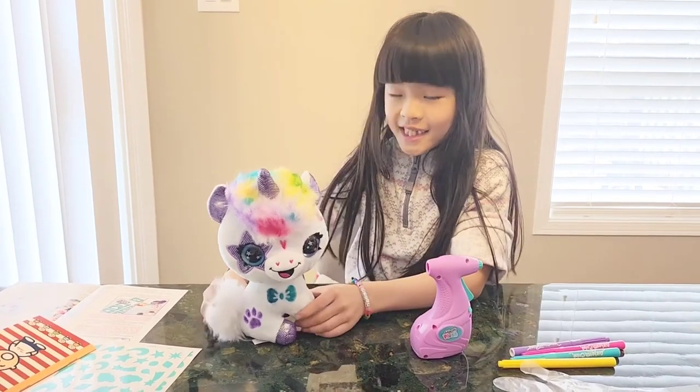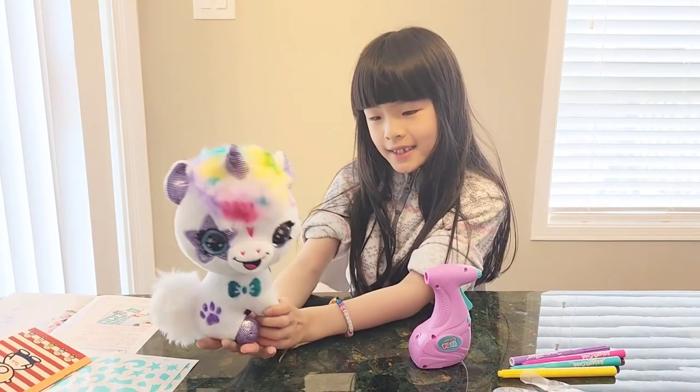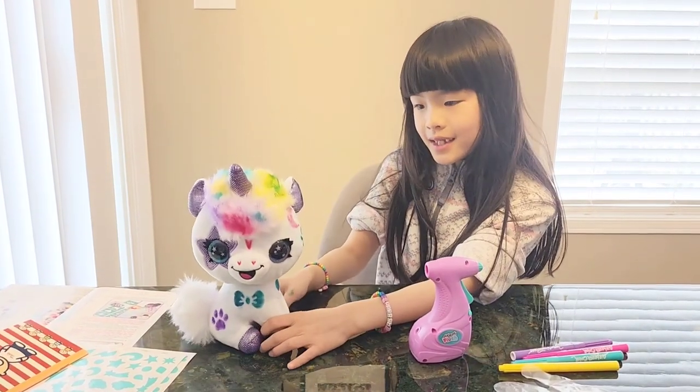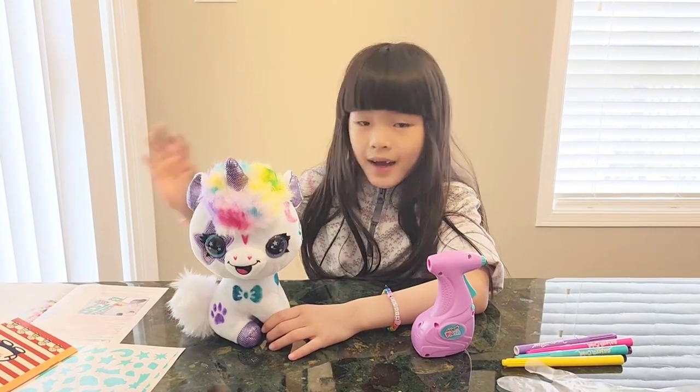And isn't this cute? Look! Mine is named Spotsy, but you can change your name — you can change its name any time since you're going to make a new design. Bye!